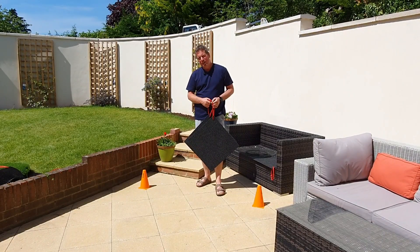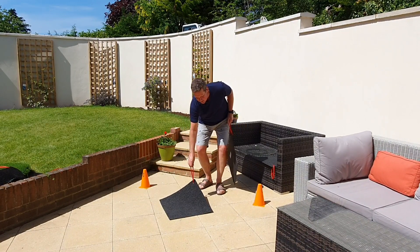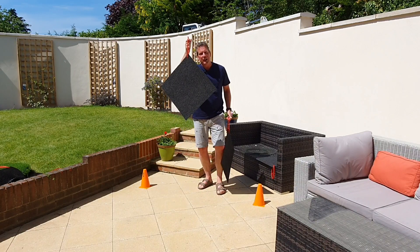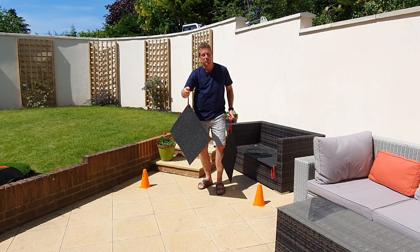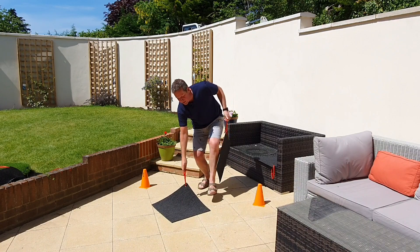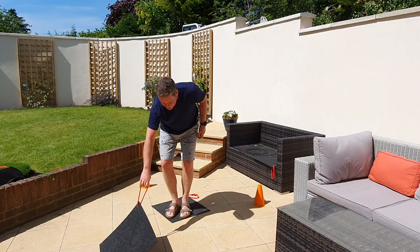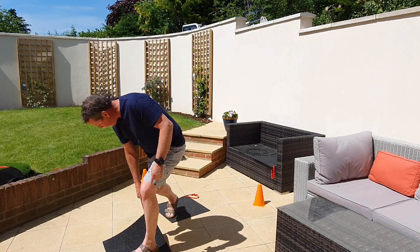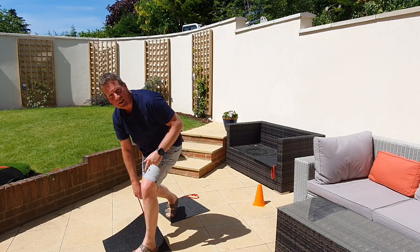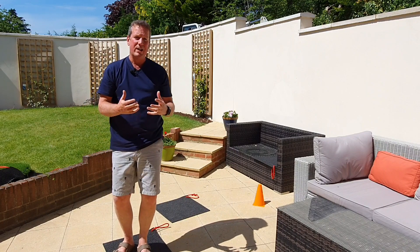If you want to raise the bar and create significantly more challenge, what you can insist on is that every single mat laid down between the start line and the finish line has to be kept in contact with at least one person in the team at all times. So I couldn't break contact with it — I have to maintain contact all the time, so I'd stand on that one. That's good, and now the next mat can be laid. I stand on that one, but before I take my foot off, my next team member has to be travelling behind and then make contact with it, and so on. That really adds to the challenge.